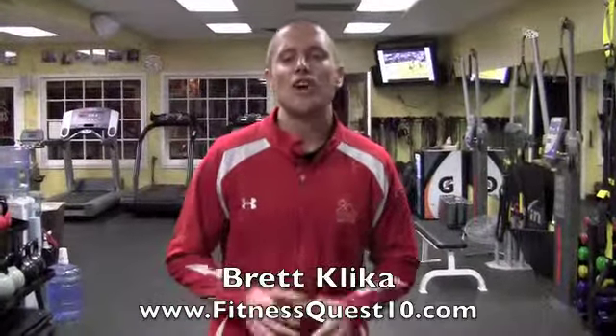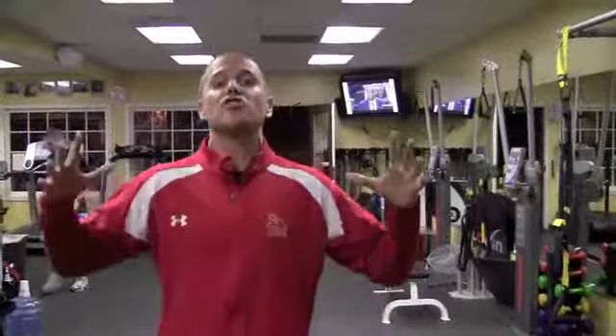Brett Klika here with the Gatorade Inside Edge. Now it doesn't matter what sport you play — whether you play basketball, baseball, softball, volleyball, or one of the extreme sports — eventually you're going to have to get off the ground.